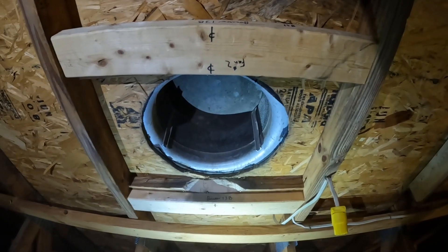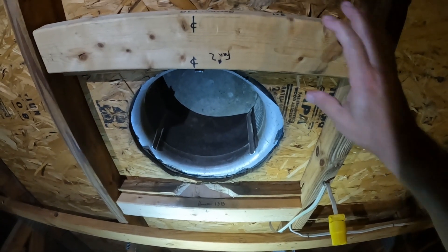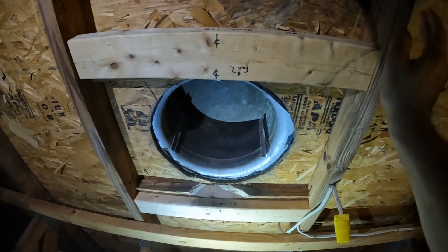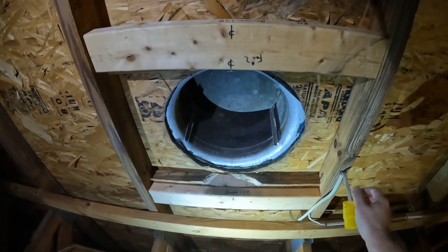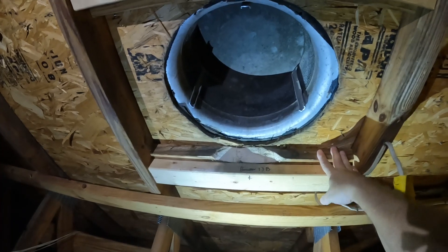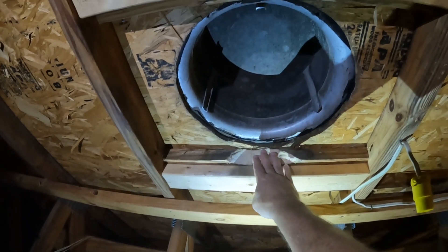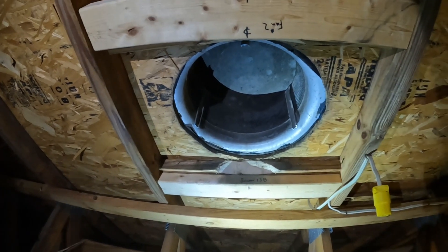This is the rough opening for the new QuietCool. I added these 22-and-a-half-inch pieces — the trusses are on two-foot centers, so 22-and-a-half-inch pieces top and bottom. The other boards — this one right here and the one above it — were already there. I cut a little kerf in there to reduce wind resistance, so basically we've got a 15-inch hole there.